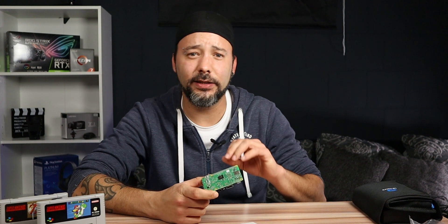Today we're going to be building and setting up a tiny beast retro gaming machine. My name is Enrique and welcome to my channel. Today I'm going to show you how you can turn a small Raspberry Pi into a beast of a retro gaming machine.